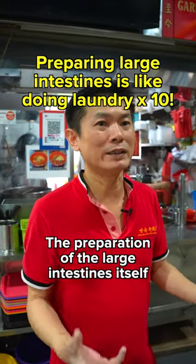Preparation of the big intestine itself takes up the most time, about 3 hours of my time.